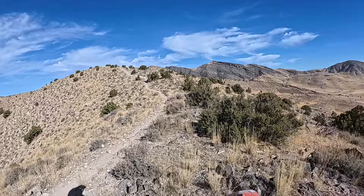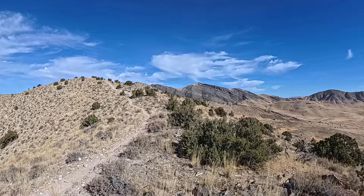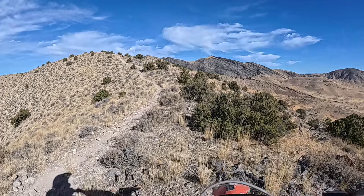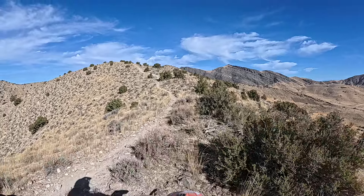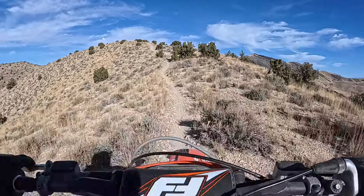All right, time to do part two of this ridge trail, the West Ridge out of Dell. Got the flat tire that I started off with in part one. It gets a little bit more rocky up here, going to become a little bit more challenging with the rear tire being flat. I'm up for it, I like it, I'm not scared to have a bit of a challenge.